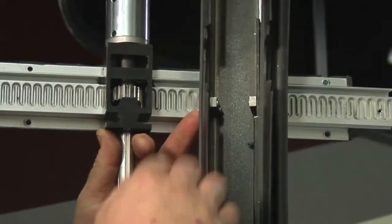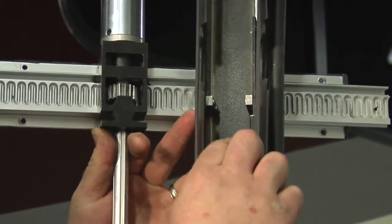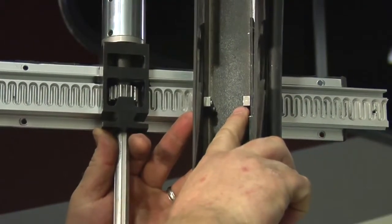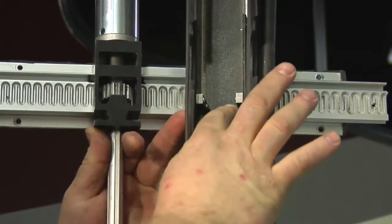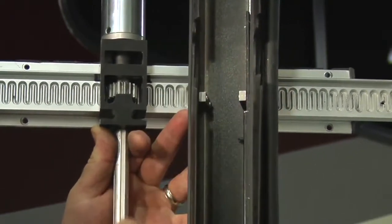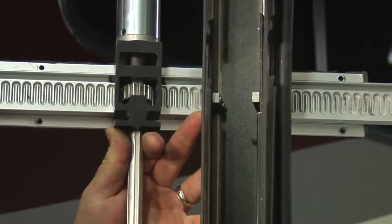We're lubricating two different parts here. The first part we're lubing is called the gib. The gib is what this bearing block is riding on, so we have contact there and we want to make sure that we get good lubrication there.